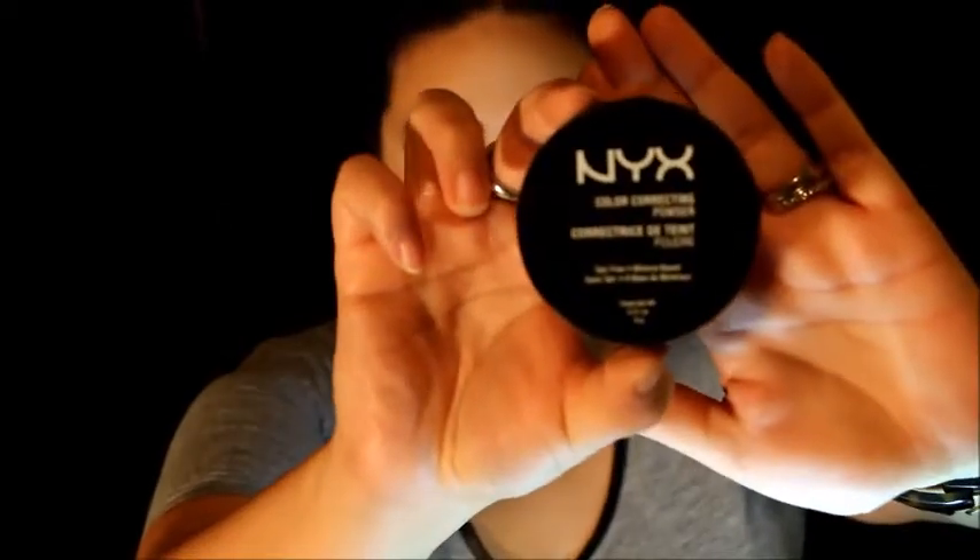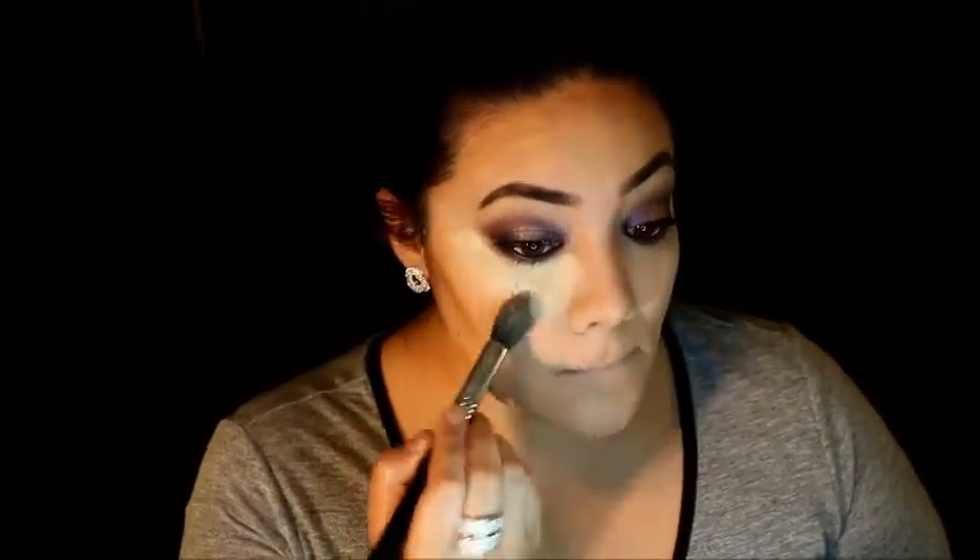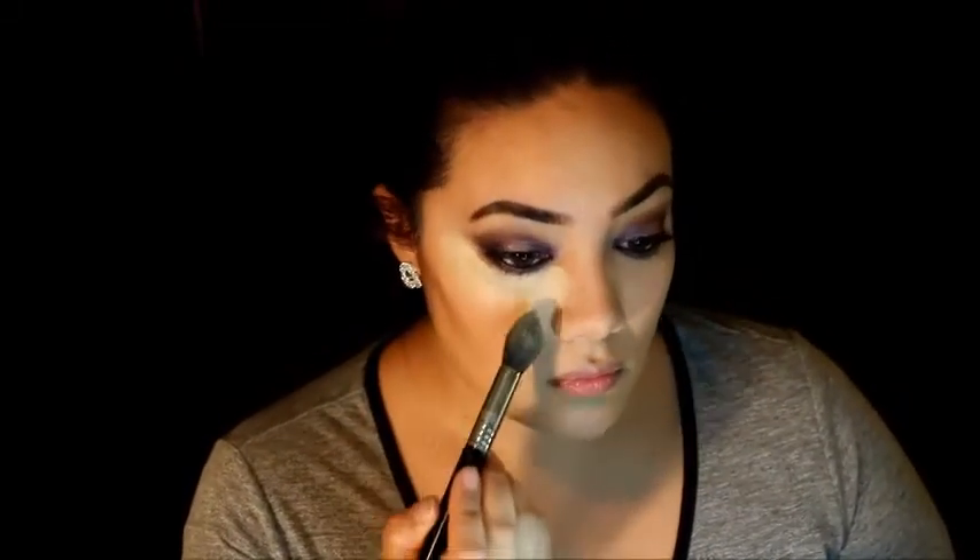I want it to be a little brighter underneath my eyes, so I'm taking this NYX banana powder to bake under there, placing it underneath both eyes.